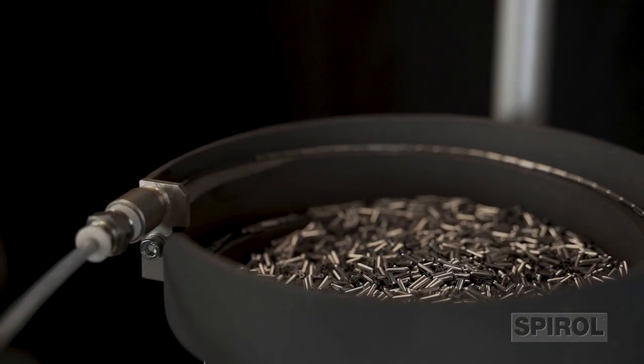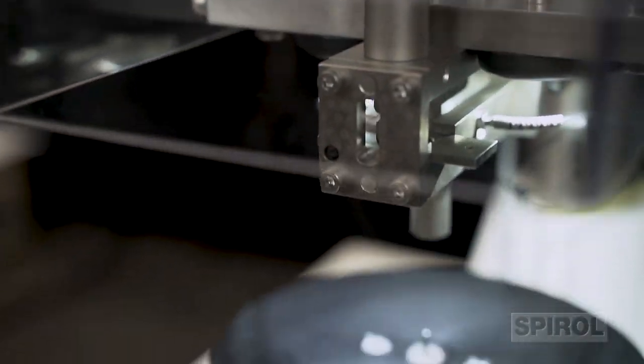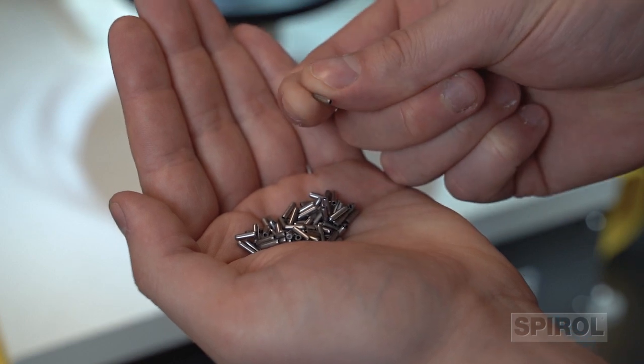Equipped with a vibratory feeder bowl, the pin is automatically delivered to the installation site. This eliminates the need for the operator to handle the pin throughout the entire installation process, which is particularly helpful with small, hard-to-handle pins.